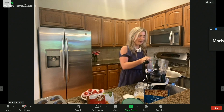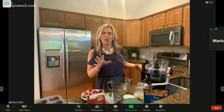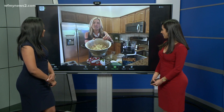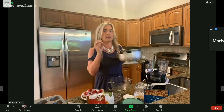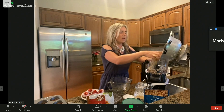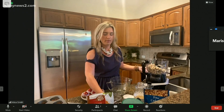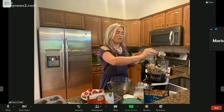I wanted you all to see them because it's hard to believe that soaked cashews really works. They are soft — you want them to be soft. You soak them overnight or for a few hours with boiling hot water. I'm going to put these in the food processor and add maple syrup, which is another great natural sweetener.